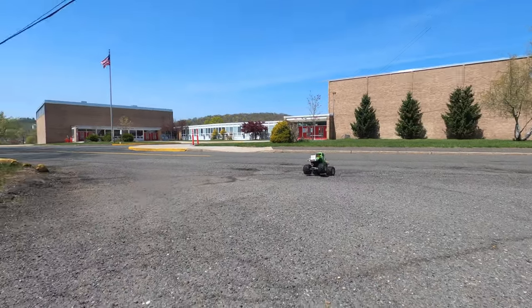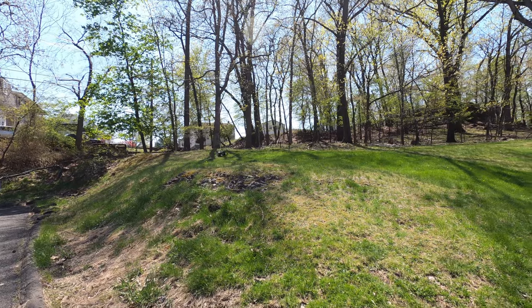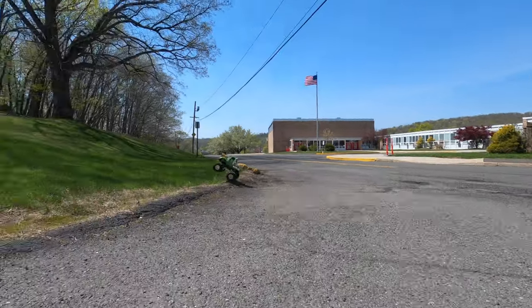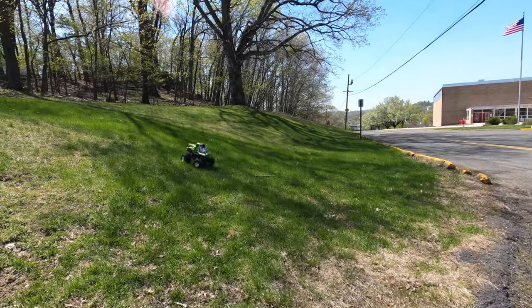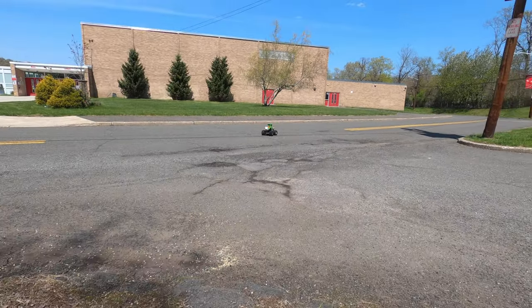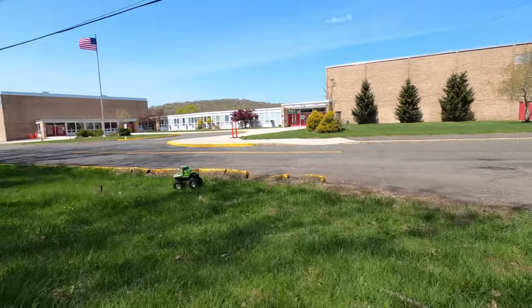It looks like a beauty. Oh! Rolled that beauty. Look at that! Let's see what it looks like from this side. Looks like a champ.